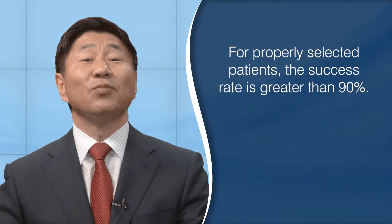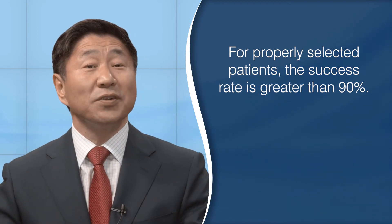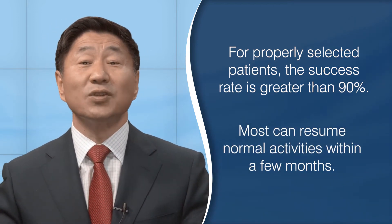This is a general animation of the lumbar microdiscectomy operation and you should discuss your individual concerns with your individual surgeon. For the properly selected patients without any other medical issues, the success rate of improvement is greater than 90 percent.